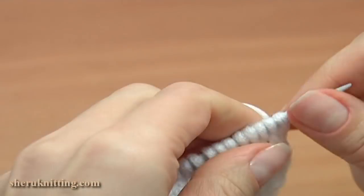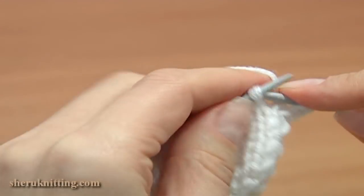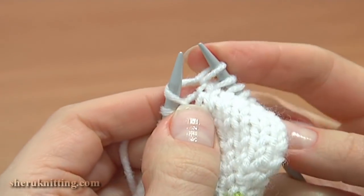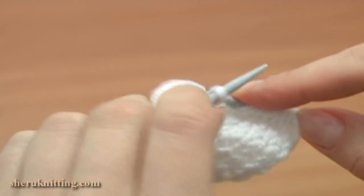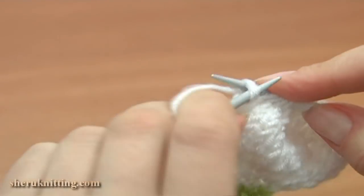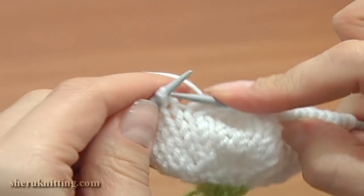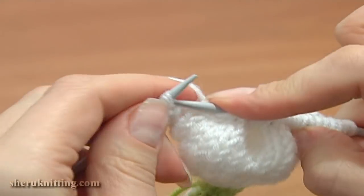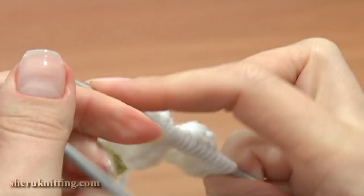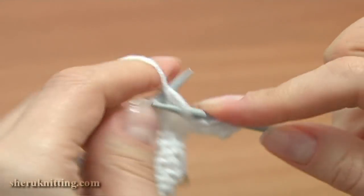Now turn the work to the right, row 13. Slip the first stitch purlwise, then knit 6: 2, 3, 4, 5, 6, knit 1 back and front, then knit 7: 2, 3, 4, 5, 6, 7, and again knit the next stitch twice. Repeat: knit 7 and increase the next stitch to 2 stitches. Now turn row 14 — slip the first stitch as if to purl and then purl each stitch across the row.